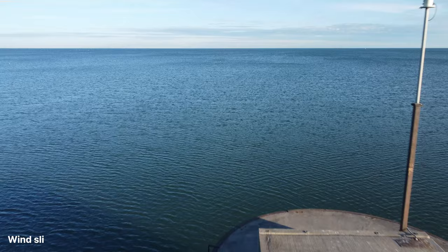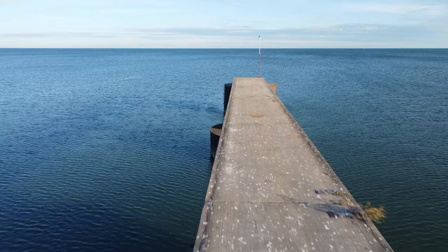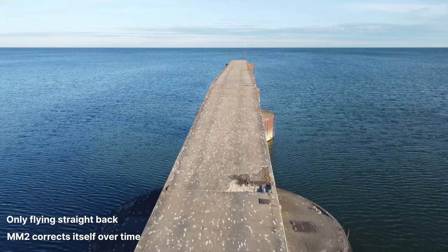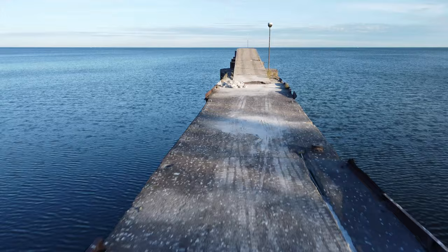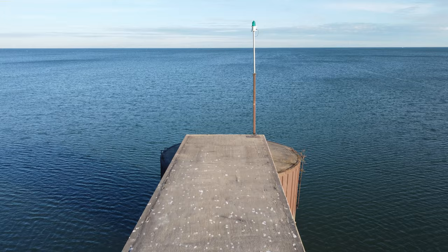With its upgraded motors, the Mini 2 feels like it can battle the wind slightly better than the Mavic Mini, but it's still not nearly as good as the Mavic Air 2. When you're filming something, the wind may gently start to push the drone off course, and your first reaction may be to course correct and try to manually fight against the wind. I found this generally to be a bad idea. The Mini 2 has downward-facing sensors that help the drone move in a straight path, so whenever the drone is creeping in a direction, that usually means the wind is actively pushing it. When the wind dies down, the drone will drift back onto course.